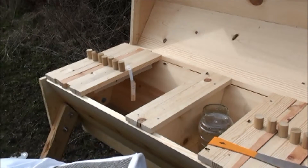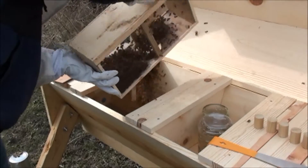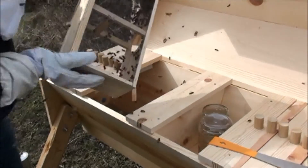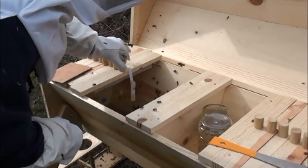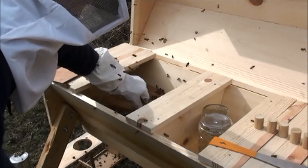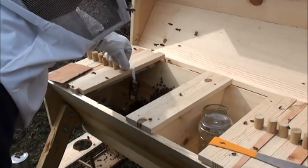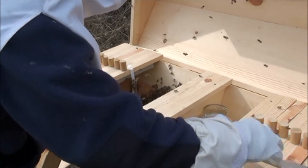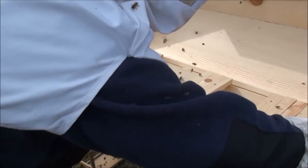Now we dump. Get out as many as you can. Introduce the queen cage into the cluster — 10 to 15 seconds is all that'll take. Now we close them up. I don't know if you can see on camera, but they're crawling up the sides, which is exactly what they're supposed to be doing.